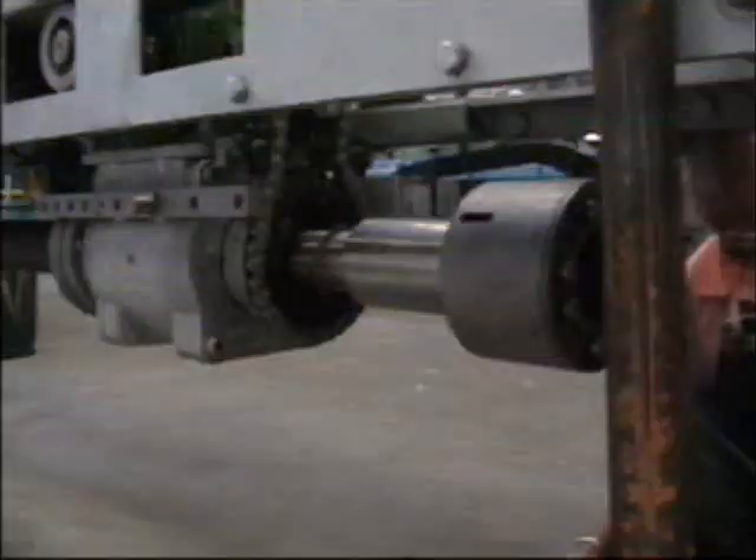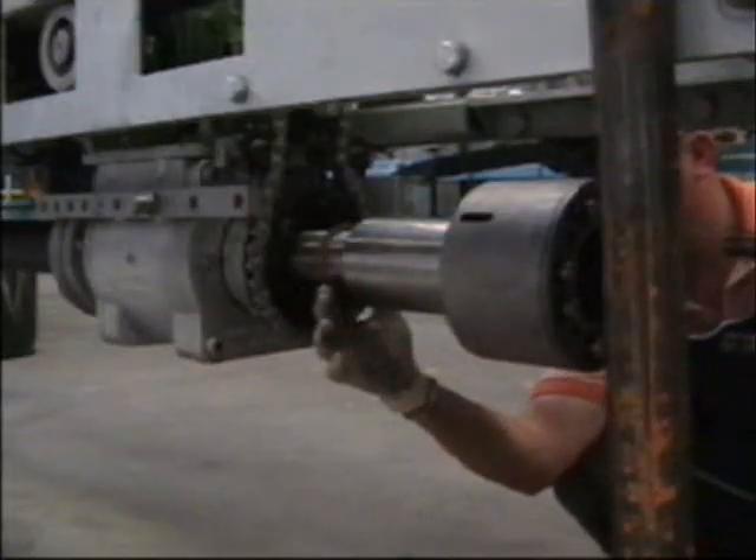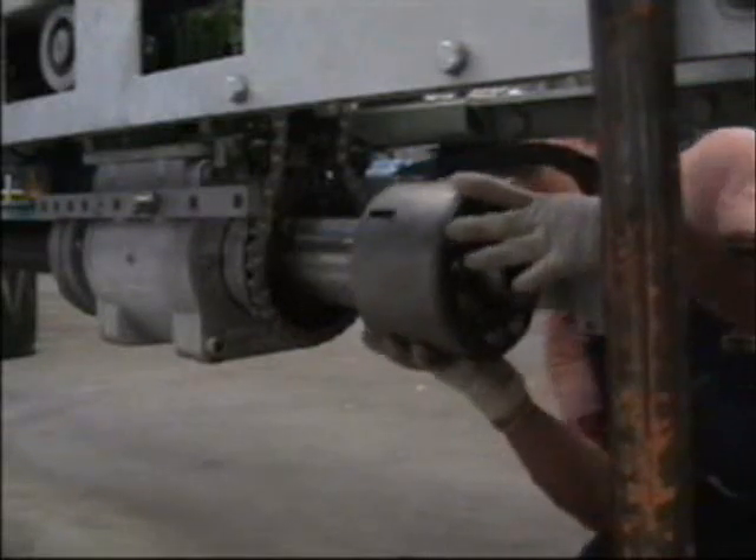Slide the spindle gasket onto the feed tube, followed by the seal pack. Slide the seal pack into the spindle.